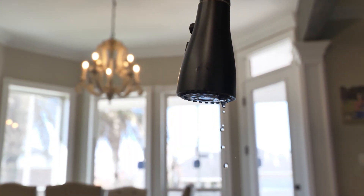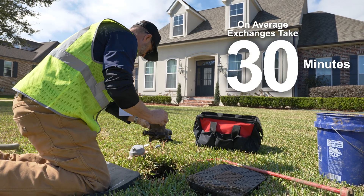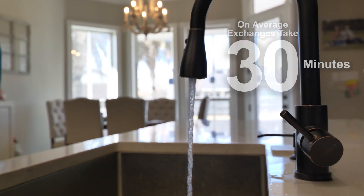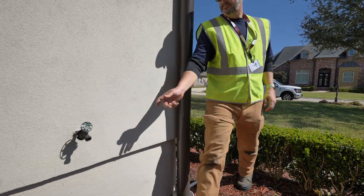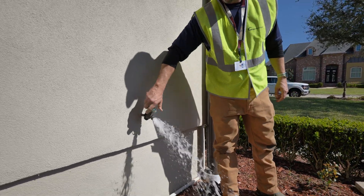We'll minimize the disruption to your water service. On average, meter exchanges should take about 30 minutes. Water service is restored as soon as the exchange is complete. And when possible, your installer will use an exterior hose spigot to release any air trapped in the line.